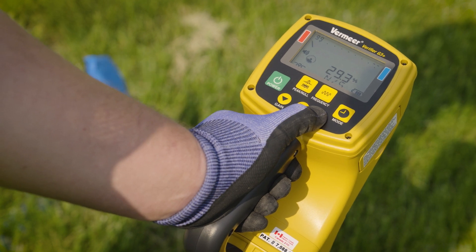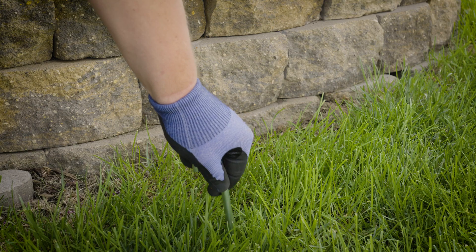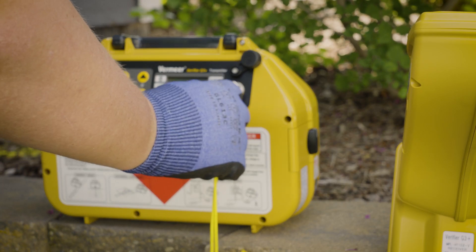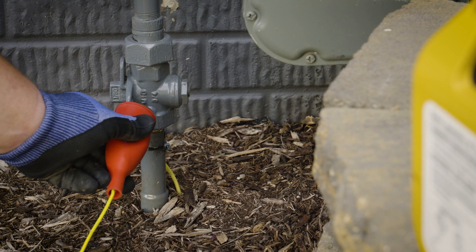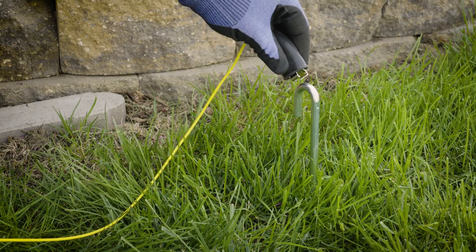Do this for multiple frequencies to determine which frequency is best for your job site. Once the location of the utility is determined, insert the ground stake at a 90 degree angle away from the direction of the utility's path, making sure not to cross any other utilities when making this 90 degree connection. Using the direct connect cables, plug the connector into the transmitter. Connect the red clip to the target line's pipe, cable, or tracer wire and the black clip to the ground stake.